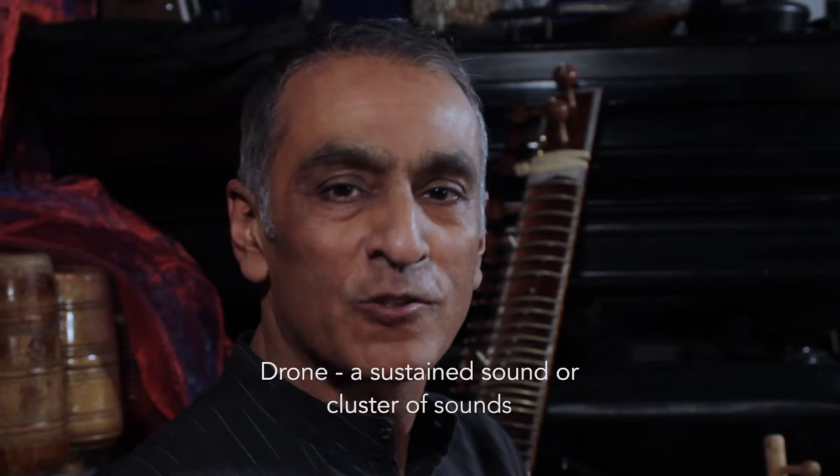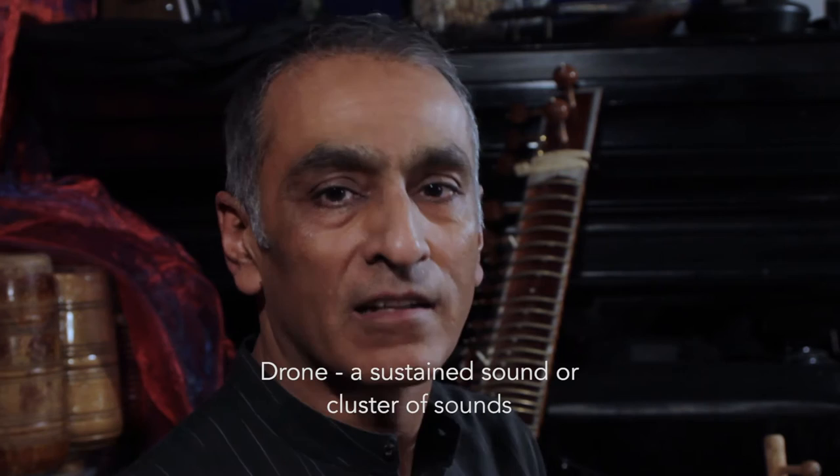In this episode of Demystifying Indian Music, we'll be looking at drones and how they're produced. Firstly, let's define what a drone is. A drone is a sustained note or sound, or a cluster of sounds.